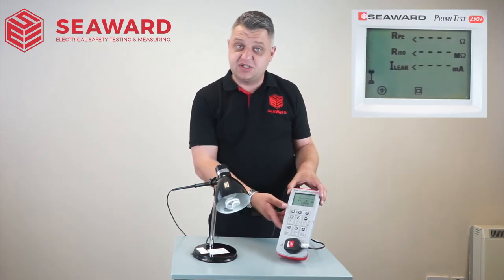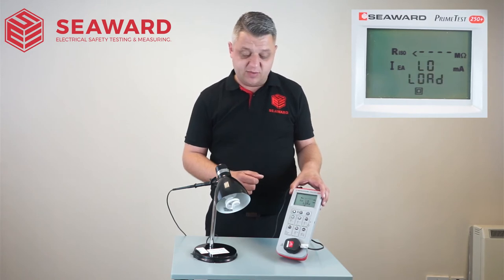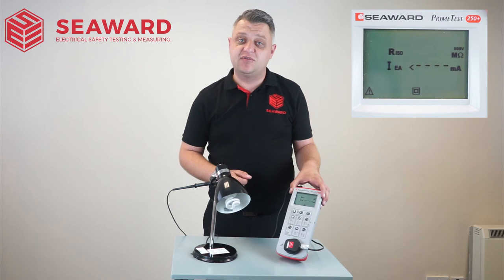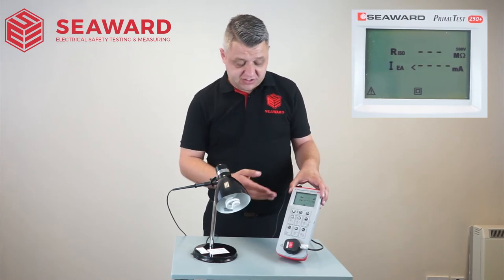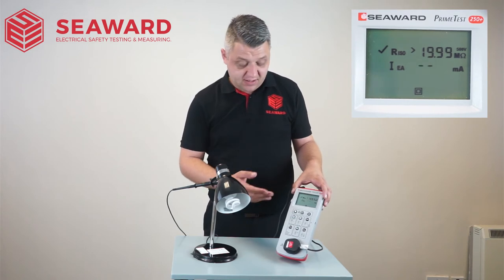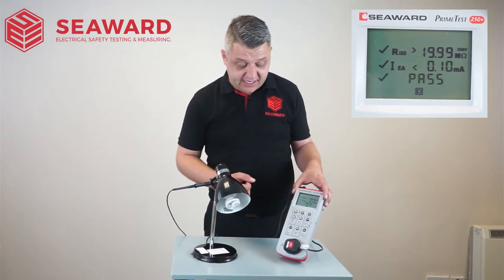Now in this particular instance, it's going to indicate a low load due to there only being a 9 watt light bulb in there. So I simply click the test key again and it will run through my sequence of tests. First off, carrying out the insulation resistance and indicating a pass on that, and then after that carrying out my substitute leakage test, also indicating a pass.